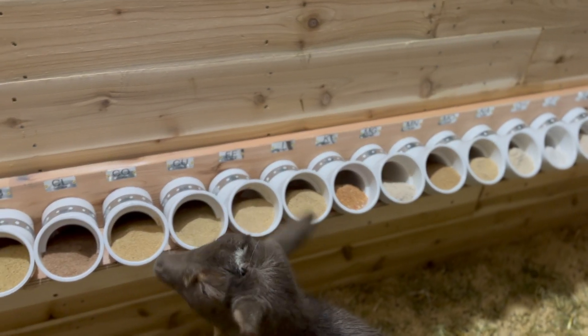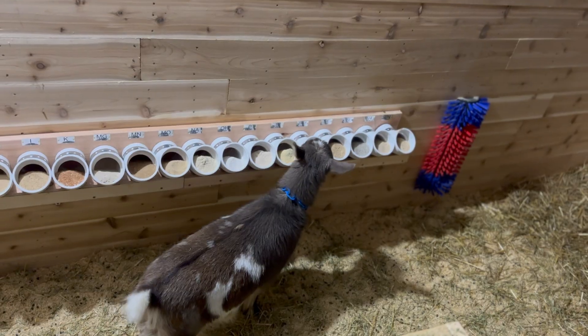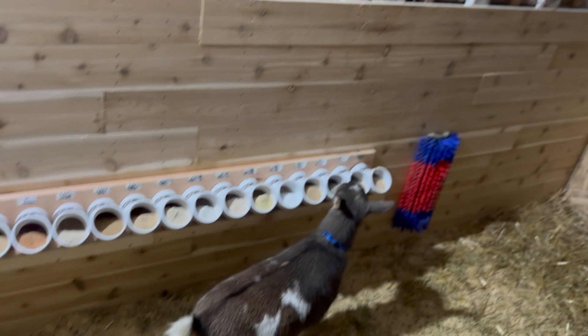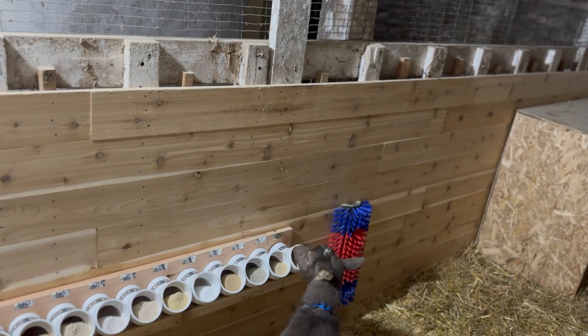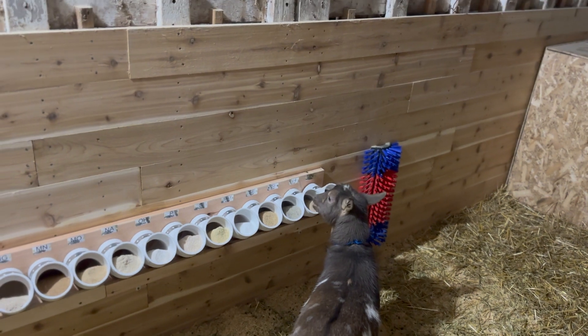She went right in for the iron and the copper and the boron. Salt — I expect them to kind of try it all. She's just a little bit too short; I think if she got up on her hind legs she could reach it, but I'd like to have something for her to stand on. She's young enough she could manage it.